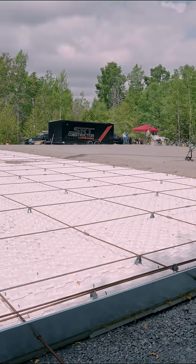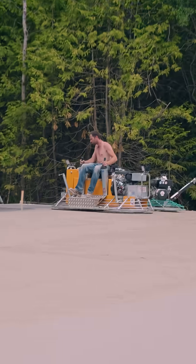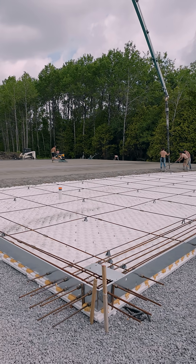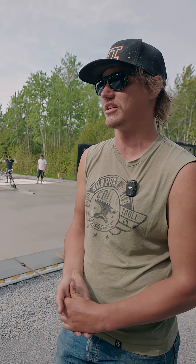With the condo slab, you know the metal is going to be straight, so when you're pouring, with an average slab you've got to worry about the quality of the wood — but with this steel, it's not going to give out on you. It's solid, it's quality. It's honestly a dream to work with.